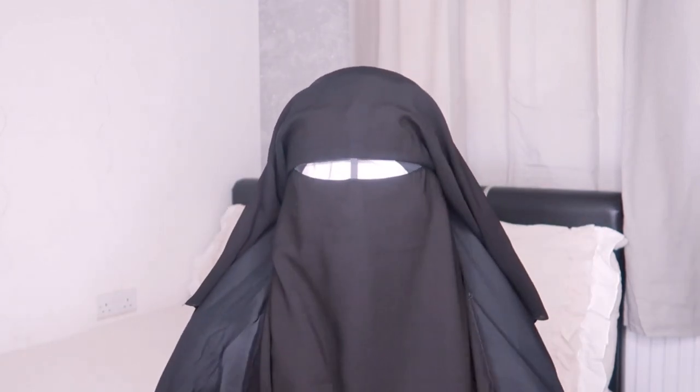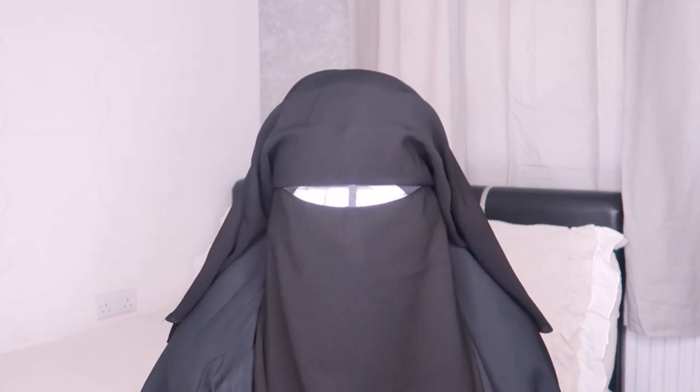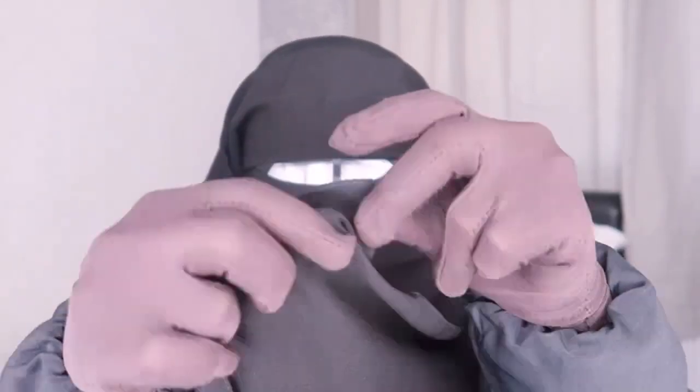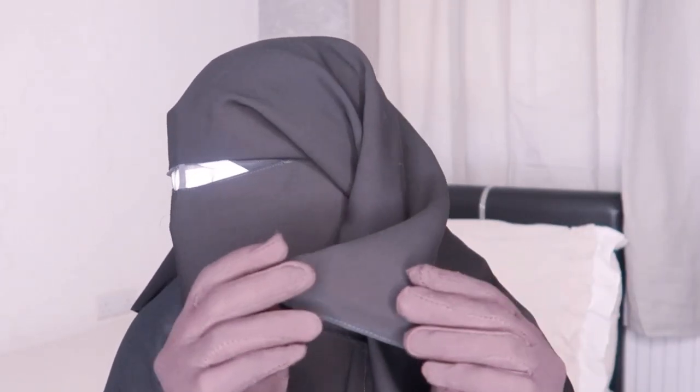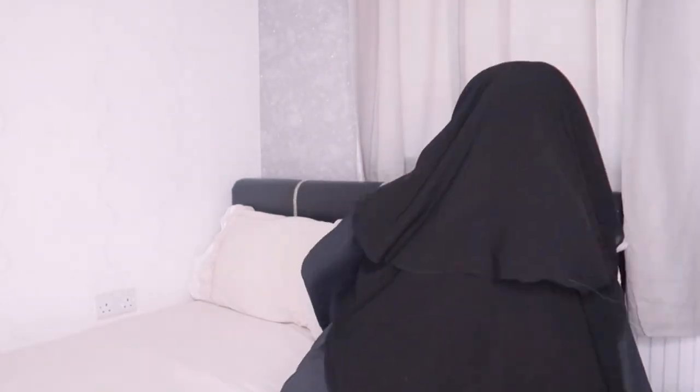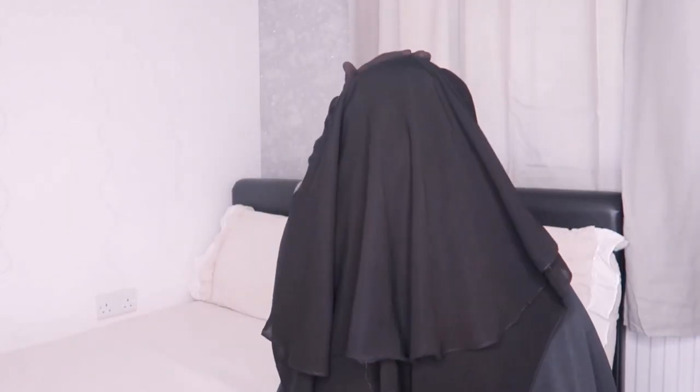I am loving this niqab — this is my type of niqab. I love the three-layer style, and for the price on Shein you really cannot complain. The quality is good, the fabric is amazing, the stitching is great, it's so breathable, and let me show you the trimming on the ends from the back — it is so beautiful.